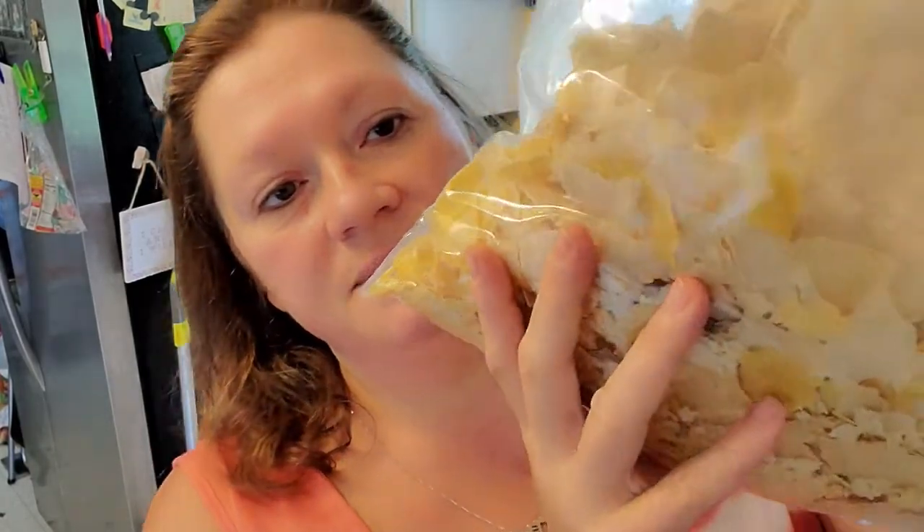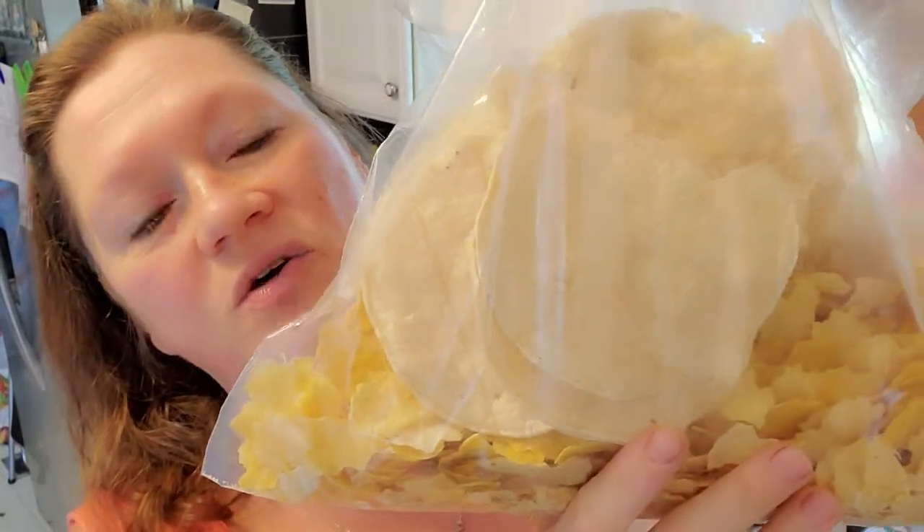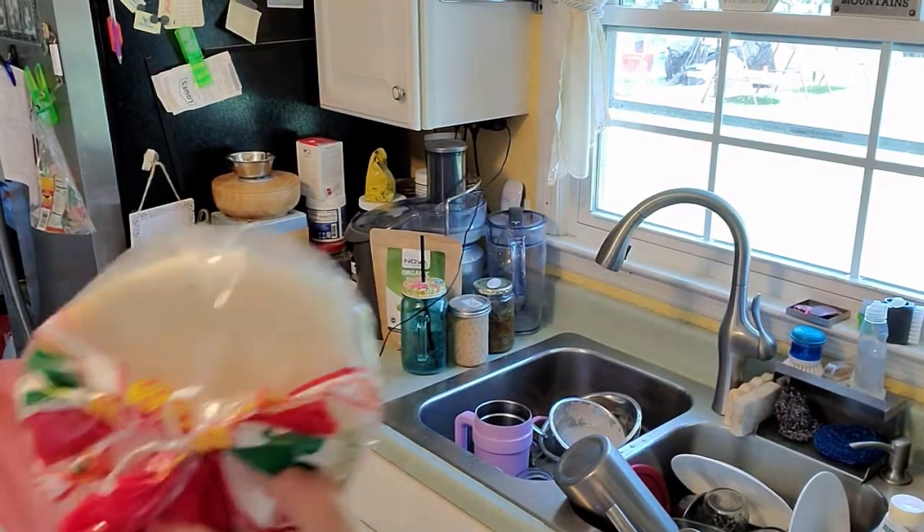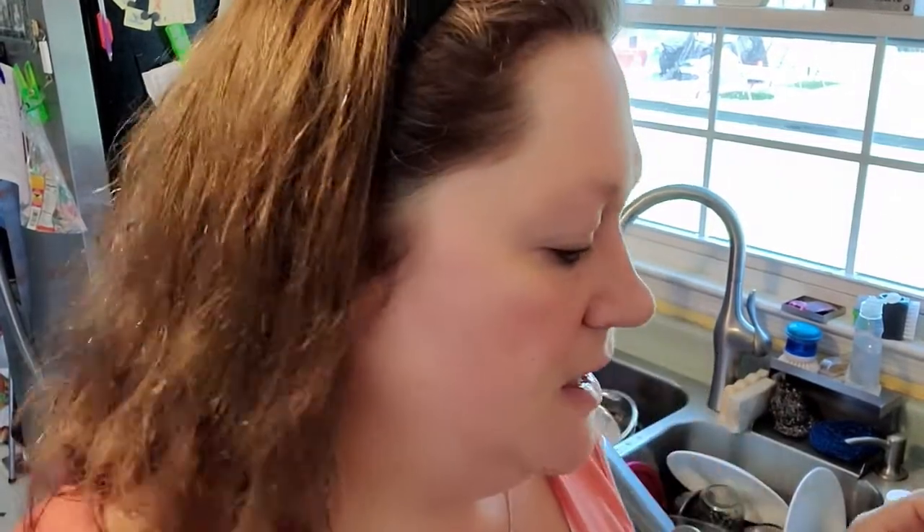It's great for dips. I have some tortilla chips here — they got a little crushed. These are just corn chips, just corn tortillas that have been dehydrated. They dehydrate into a beautiful chip and you don't have to fry them in fat, which, as you know, is one thing that we're avoiding.